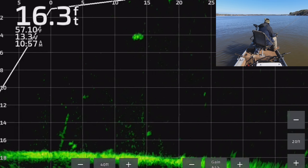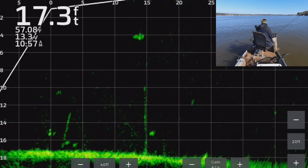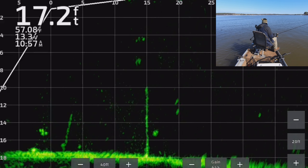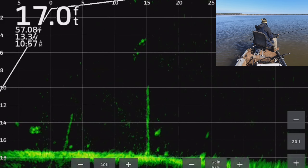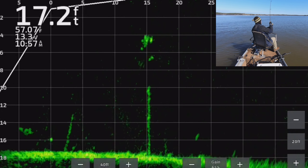I was using a hair jig today for the most part. I usually don't use them because I don't have as much luck with them — I normally use these smaller 1.5 inch soft plastics. But today I had a small hair jig and they were working real good. Look at this one — he looks at it, there he is, we got him!